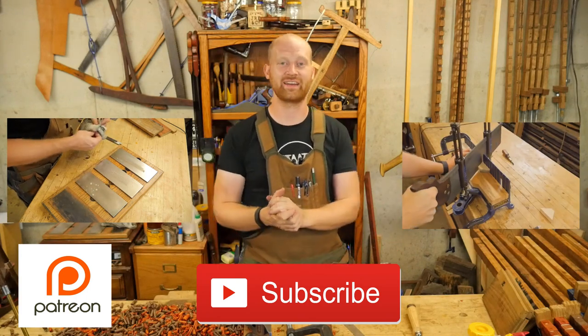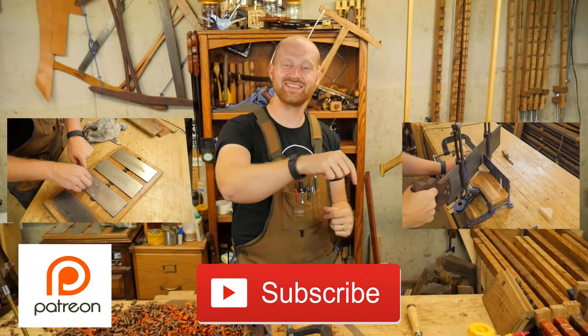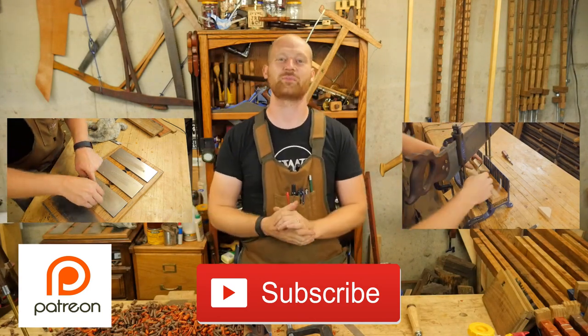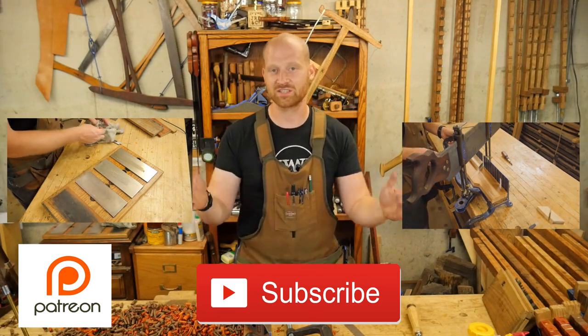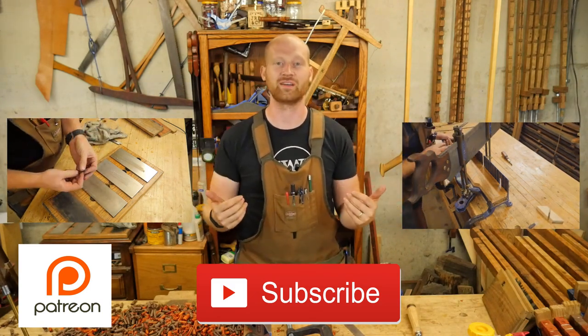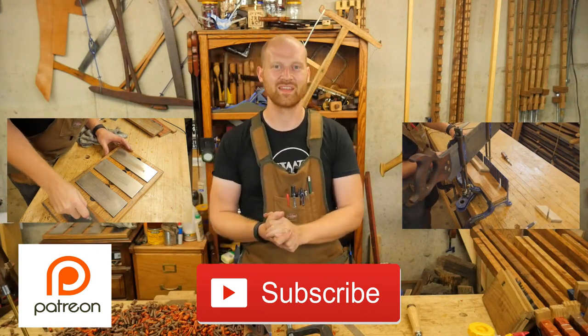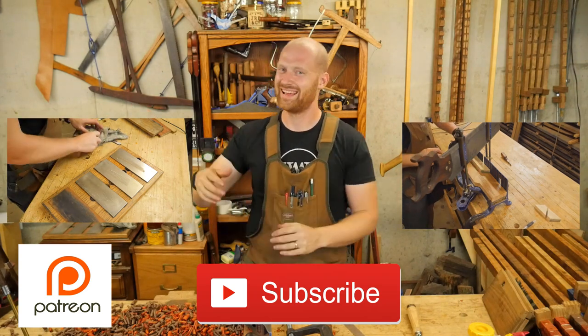That should be about it for this week. I have a pile of videos coming out and I'm really looking forward to showing those to you. If you like this video, please hit like and think about subscribing. A huge thank you to the patrons on Patreon — you guys are amazing and I can't express how much of an encouragement you are to me. Looking forward to talking to you next time, and until then, have a wonderful day.